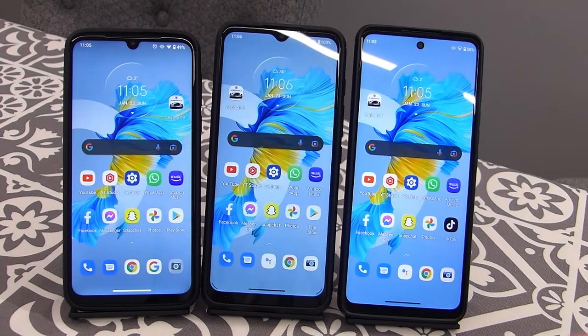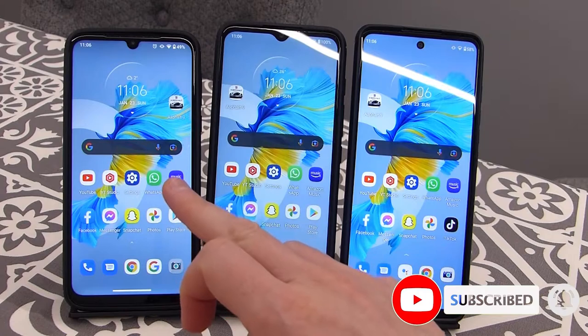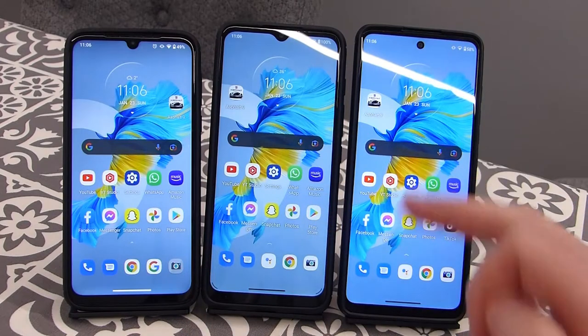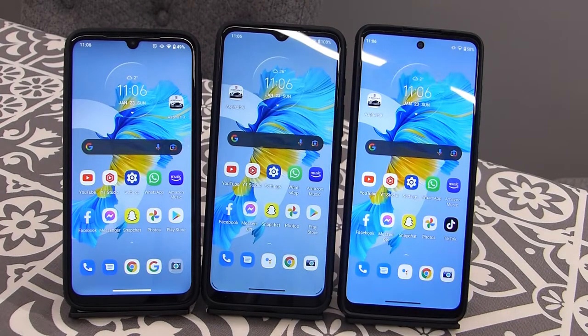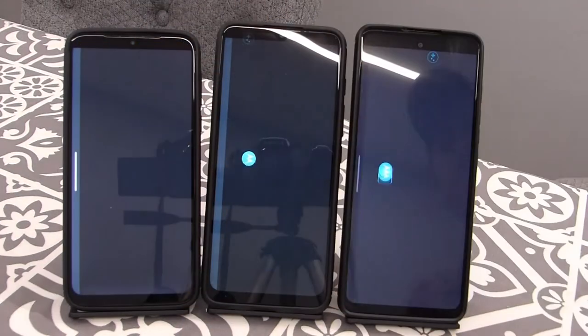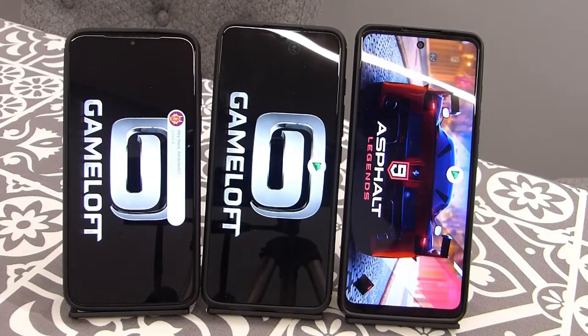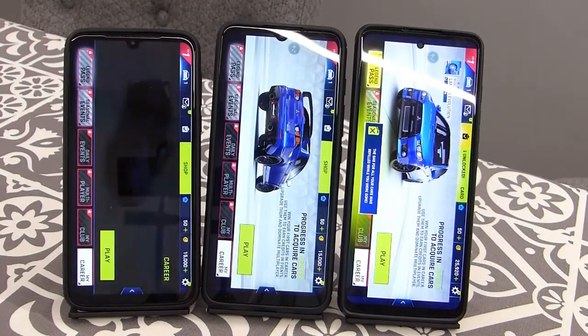Today I'm doing a quick gaming test with the Motorola G8 Plus. Like my G60s gaming video, I want to see how quickly each phone opens a game. I've got the G8 Plus on the left, the G50 in the middle, and the G60s on the right. I'm opening Asphalt 9 on all three to see which loads fastest. Let's see — the G50 and the G60s opened the fastest.